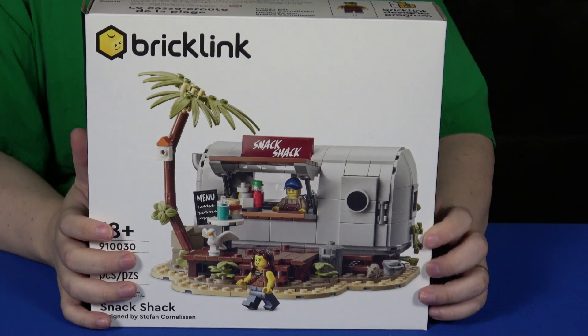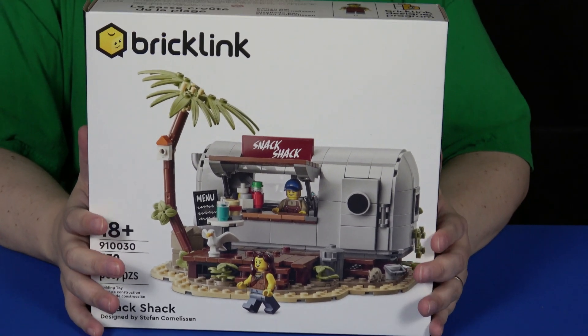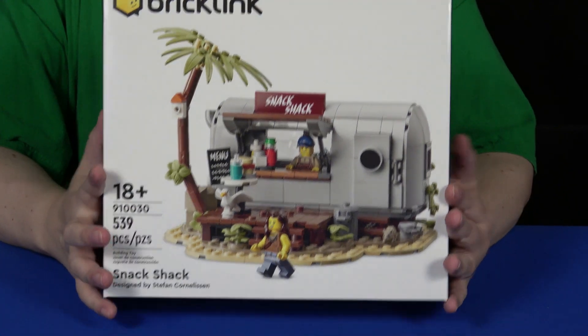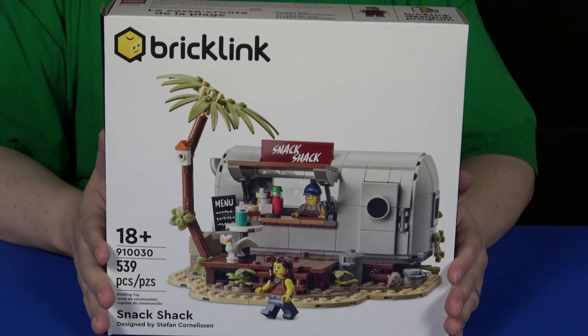This is from the BrickLink Designer Program, where for a limited time you could go on there and order up to two copies, and they will only make 30,000 of them worldwide.